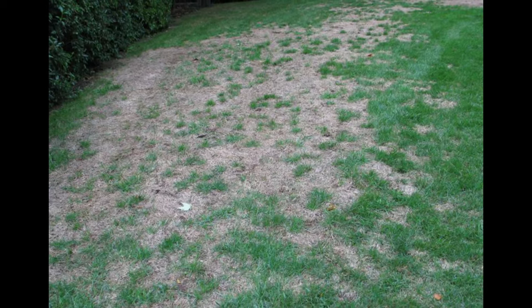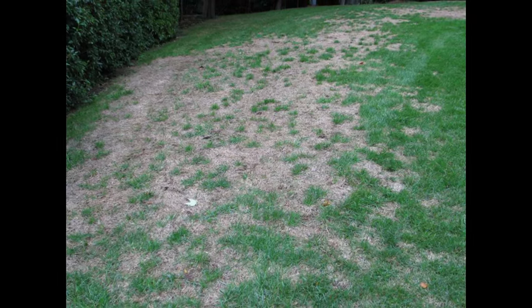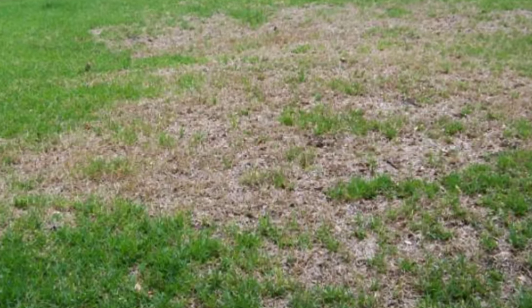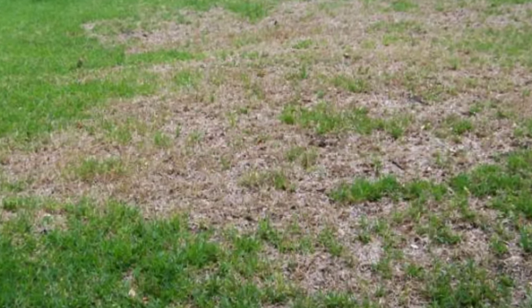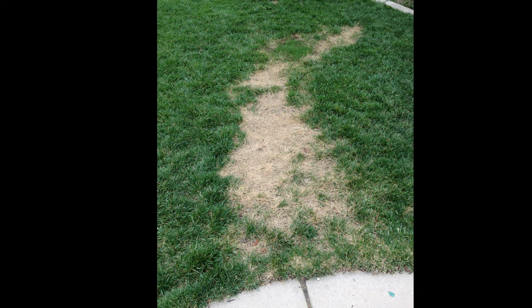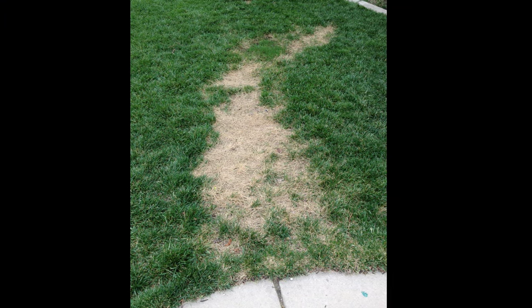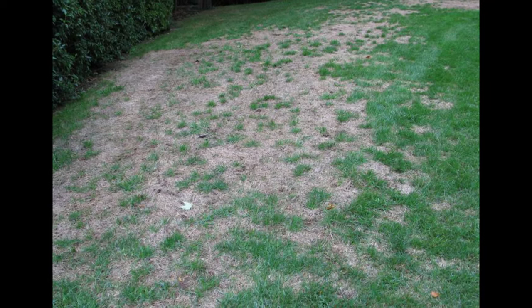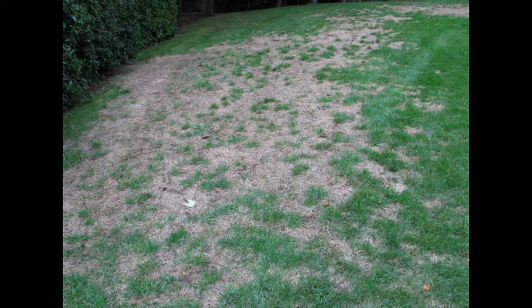Do you have brown patches in your lawn? Areas where your lawn is thinning out and no matter what you've tried, you just can't seem to get the grass to grow and fill in those areas? In this video, I'm going to be walking you through some potential reasons for this and some things you can do to hopefully prevent and resolve this issue.